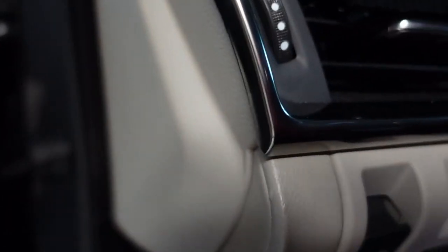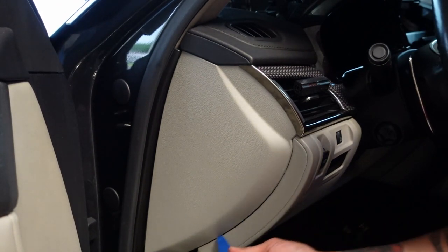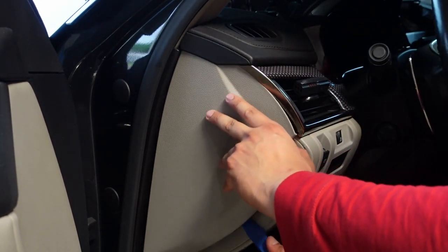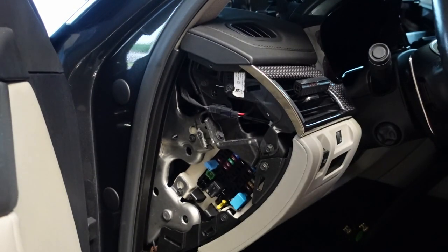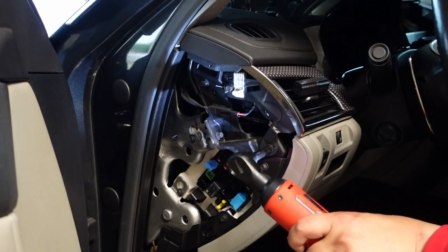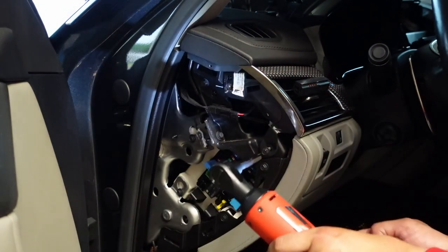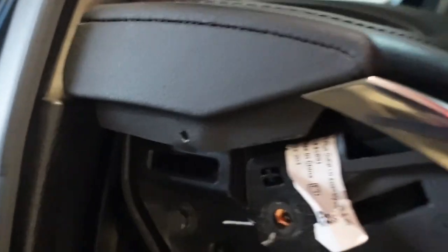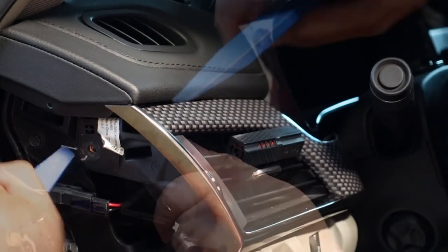Next, remove the vent trim piece. Start by removing the plastic cover on the side. Then pry on the edge of the trim piece, get a grip, and once you have a small opening pry the rest out — it's held on by just a few metal tabs. Once that's off, you'll see the screws holding the vents on the side. Loosen those up; I used a power tool here. Be careful with the power tool — you don't want to strip or break any of these bolts.